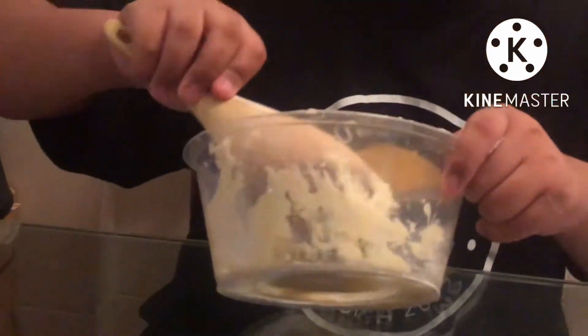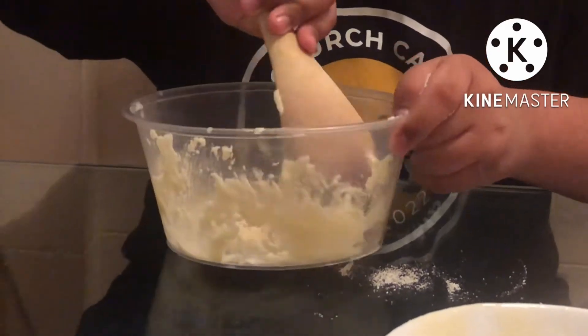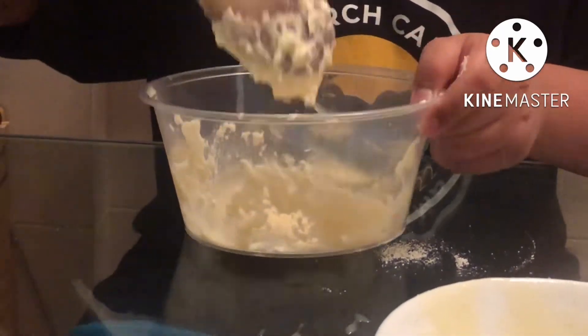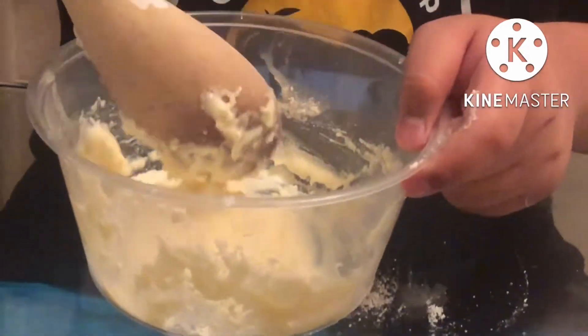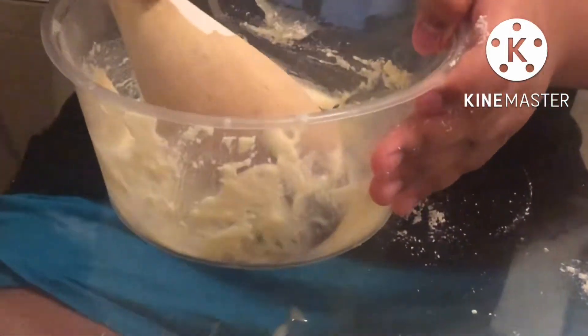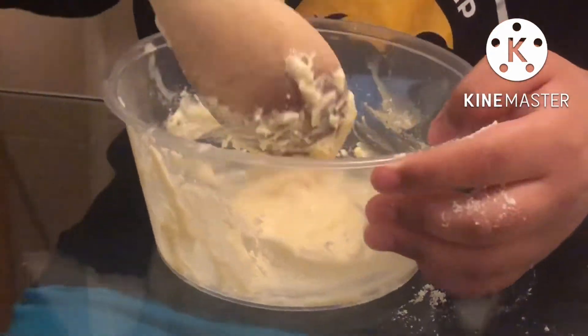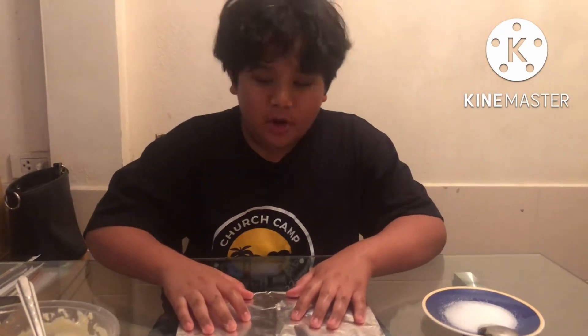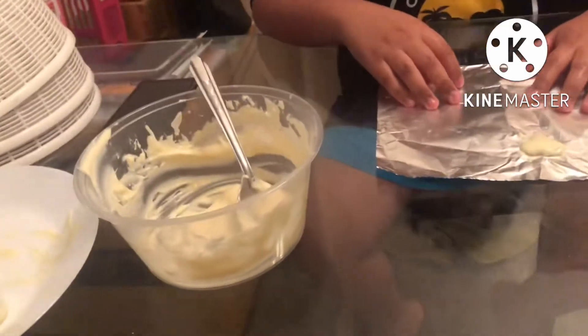After that we will be pausing our mixture, so let it rest for 15 to 20 minutes. While you're waiting, you can mix it as well. Now that our 15 minutes are over, our mixture has become more solidified.